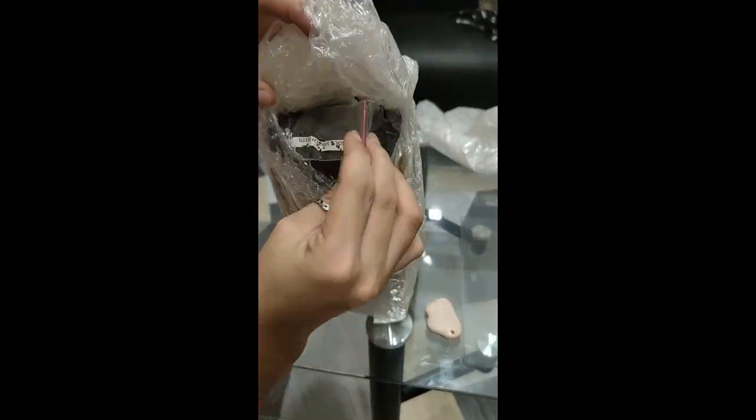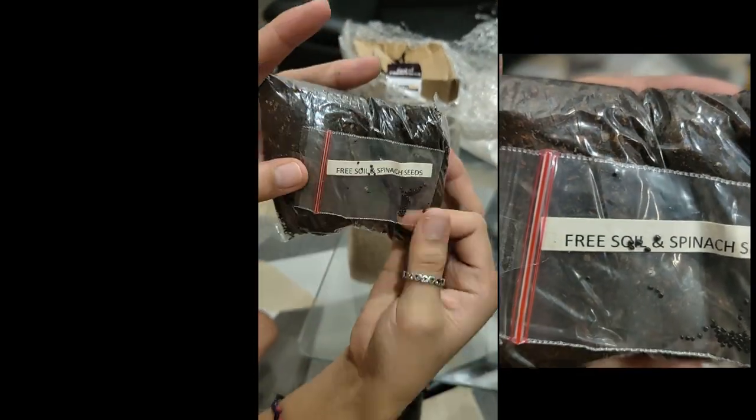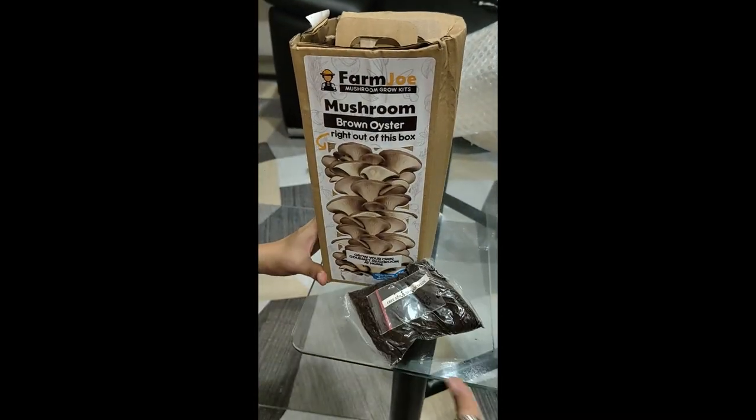Unbox with me guys! They also give us free soil and spinach seeds. That's really nice of them guys. And this is what it looks like everyone, and of course let's not forget the freebies!